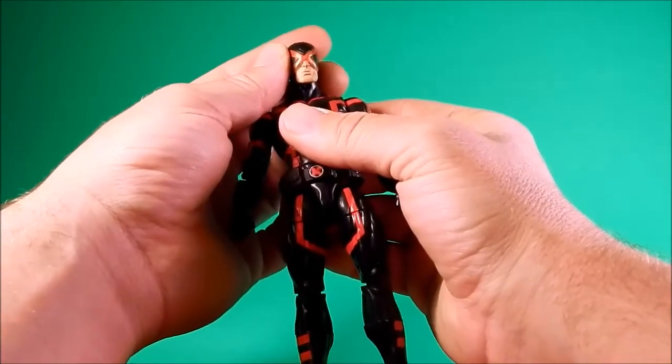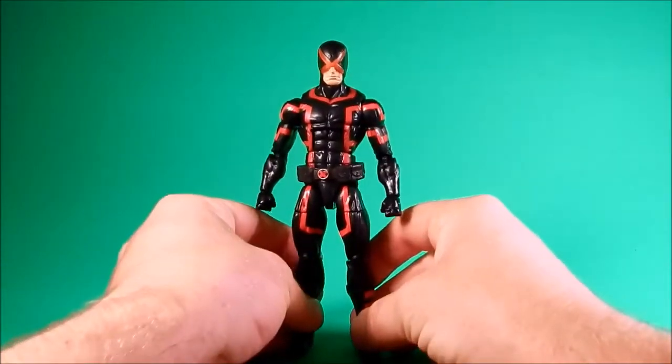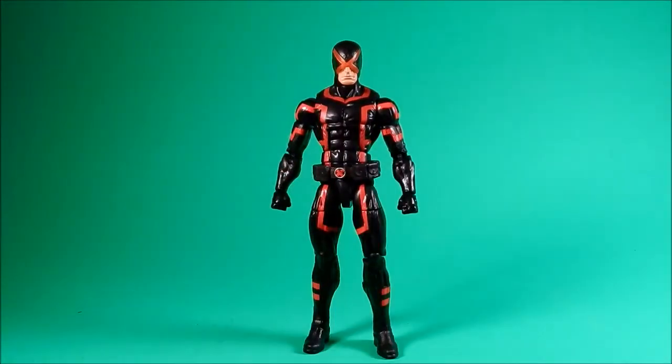As opposed to his old-school visor. I called him Racer X, but now that I've got the figure it's not that bad. I actually like it more than I thought I would.